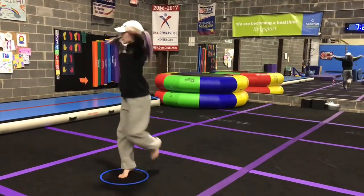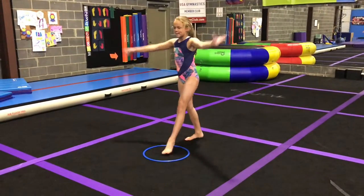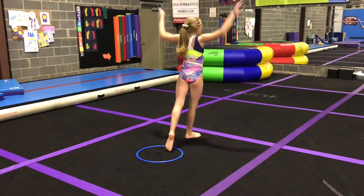Put it all together. Your goal should be to finish your turn still on tippy toes or in releve position in a passe before stepping out and finishing.